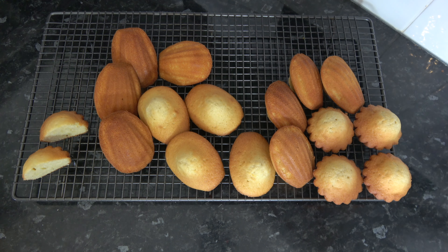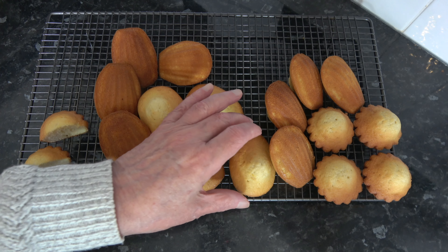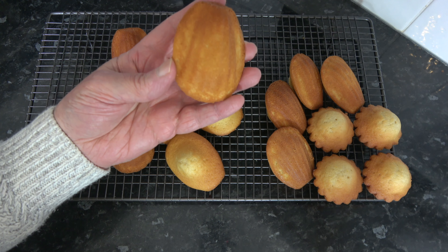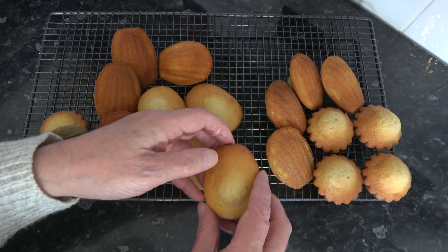I baked my madeleines for 12 minutes and they coloured nicely on the bottom and rose up and domed on the top. I took them out of the oven and transferred them to a wire rack to cool. I also baked six in a different tin — some little tart tins — to show that you can use this batter to bake lovely little cakes even without the madeleine tin. If you have a bun tin you could use that as well. The ones in the madeleine mould have a nice dome and the fluting of the shell underneath.